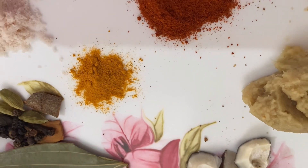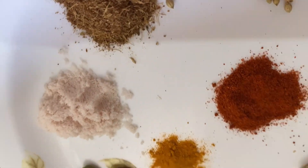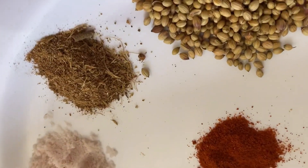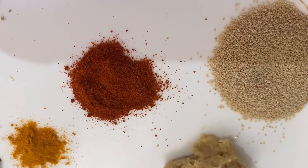Turmeric, 1/4 teaspoon. Salt, as per your taste. Garam masala, 1 tsp. Chilli powder, 1 tbsp.